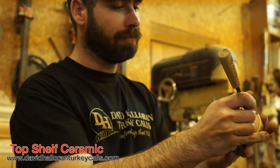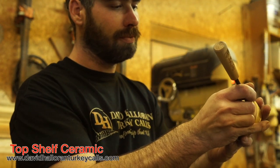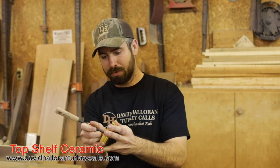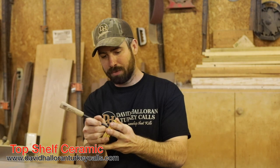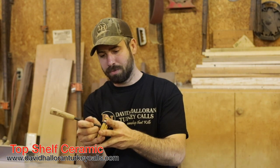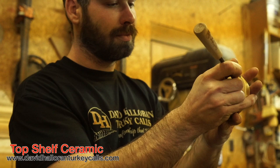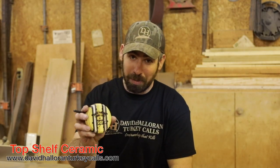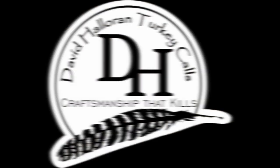It's got a real good key key. I'm gonna kill a bunch of turkeys with that this year, I guarantee it. Get you some of that. All right, we'll be right back. Thank you.